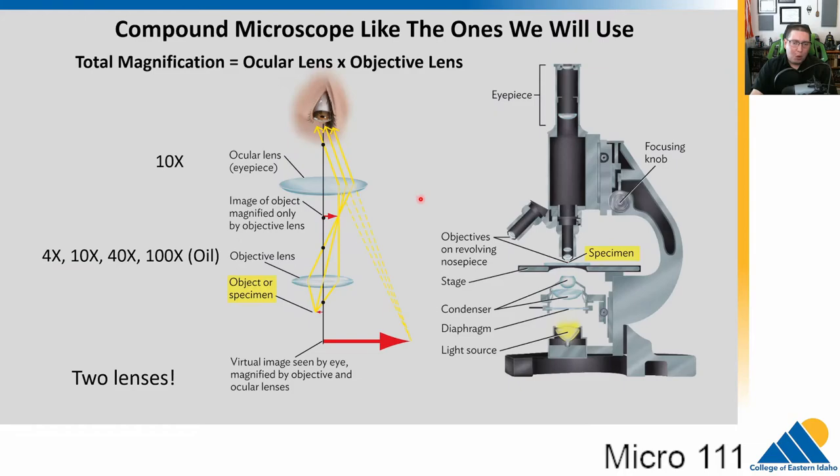What if you take two lenses and put them in order? That's what a compound microscope does — compound means two things together. We have a light source at the bottom that shines light up, gets focused onto the slide, then goes through the specimen into the objective lens. The light then travels up a tube to a second lens called the ocular or eyepiece lens — ocular means eye.